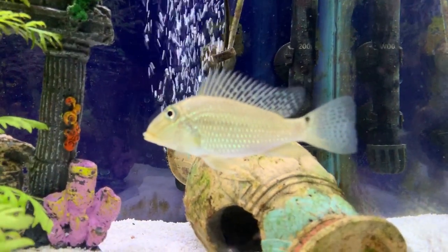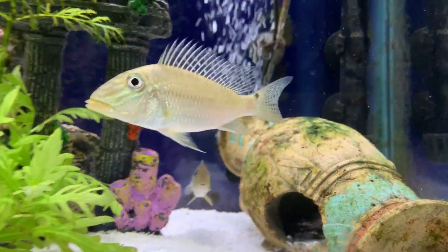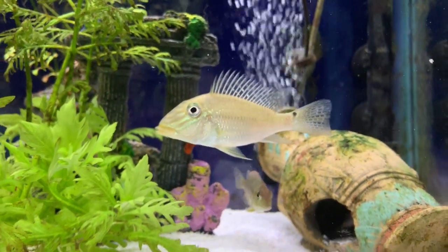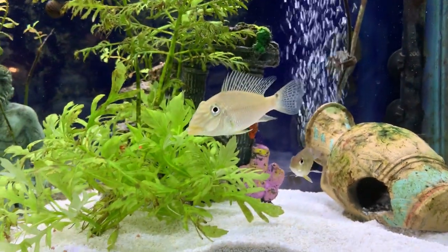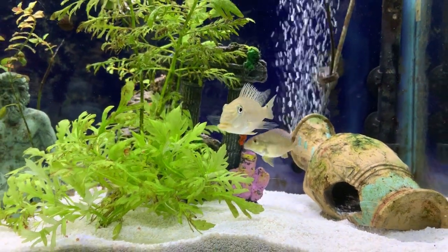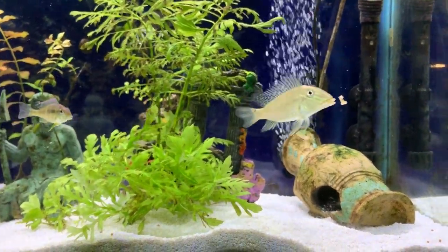Hello YouTube, welcome to another video from Cichlid Bros. Today we're going to be talking about the Geophagus gerupari, which is just an incredible fish and I cannot wait to discuss it. Before we get started, please make sure to subscribe down below — we'll be coming out with new videos each week and you just won't want to miss out.